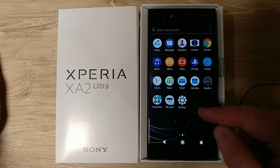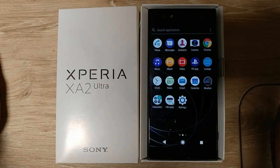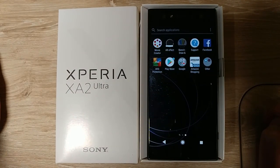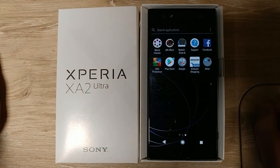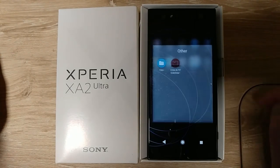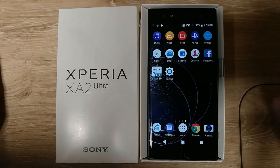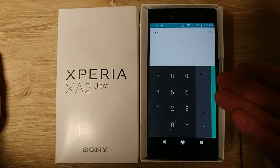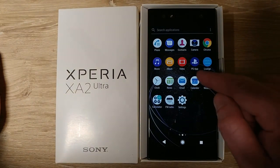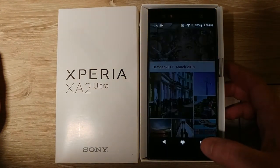There's not a lot of apps installed in general — phone, messages, contacts. It's not a lot. Some Google Apps are duplicated, but I like seeing their own take when it's not that heavy. Like, this is just a regular calculator, but I like having my own photo album rather than only Google Photos.